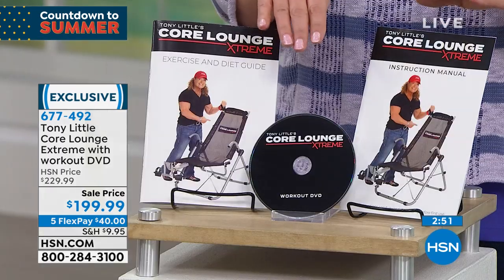We know it'll sell out because there's nothing like it. You cannot buy this anywhere else in America but at HSN — right here, right now.